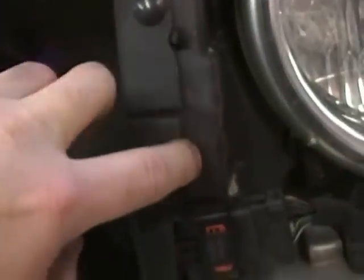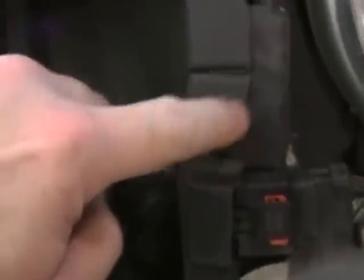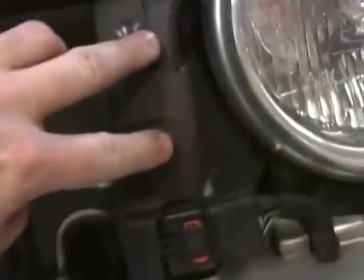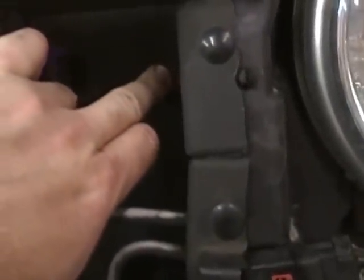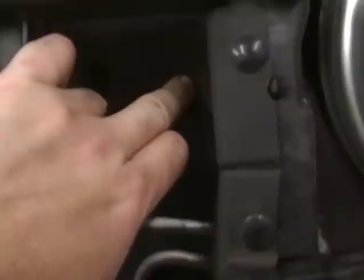Now let's bring our attention to the front. There's a 10-millimeter bolt here holding the condenser to the radiator, one on each side — go ahead and remove both. Then we'll use an upholstery tool to pop these push pins off, two on each side. After that we should be able to access the bolt right behind here that attaches the radiator to the core support.